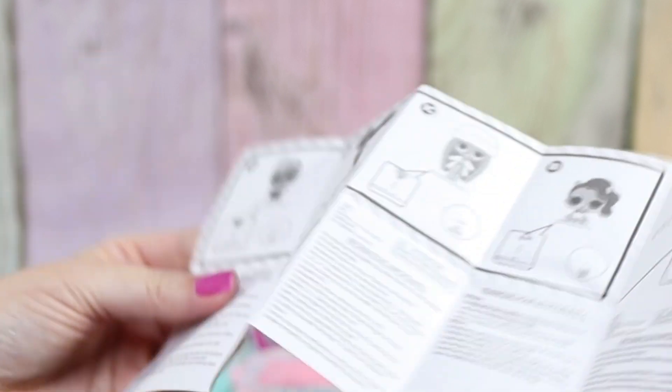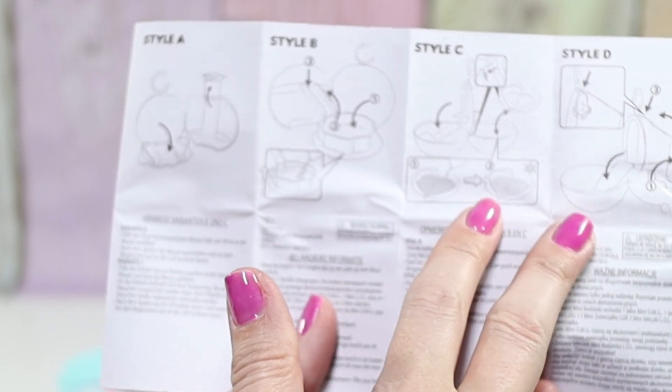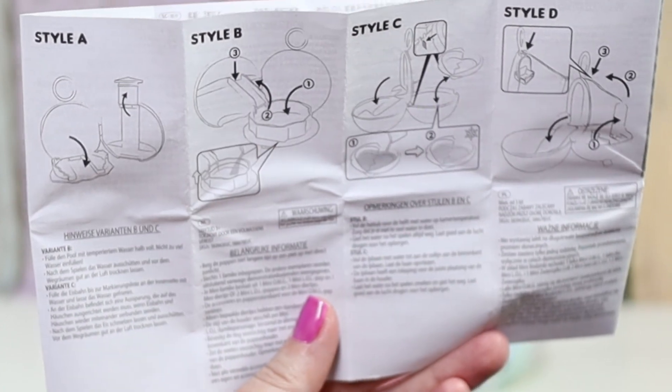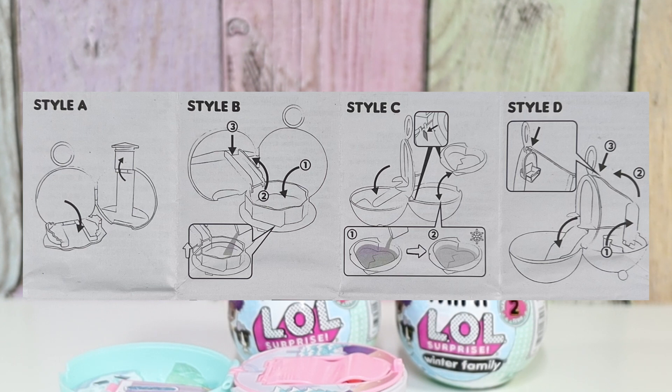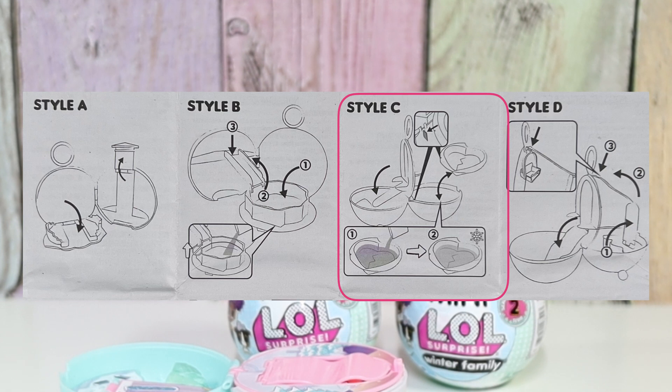There are different stands for the different dolls. Here are the different styles. These two open on their side and have a rounded top. These two open up and lay flat. For style B and C — fill the hot tub with room temperature water halfway and avoid overfilling, always pour out water after playing and allow to air dry. For style C, fill the ice rink with water up to the fill line inside the rink, then freeze it. Allow water to melt and pour it out after playing, and dry thoroughly before storing. I want style C!